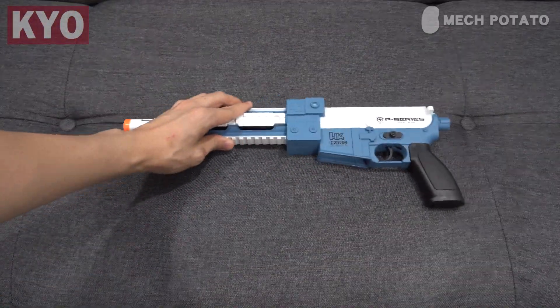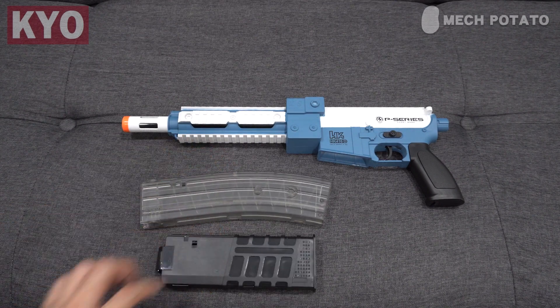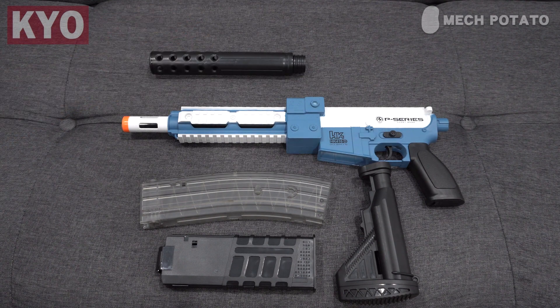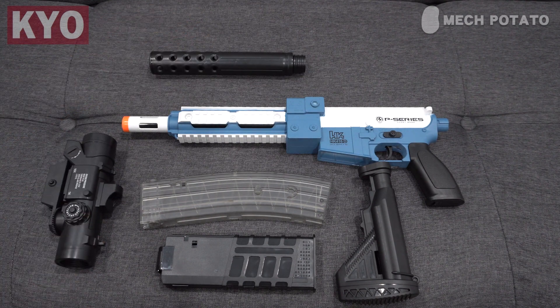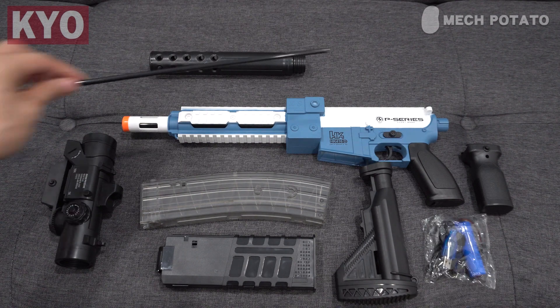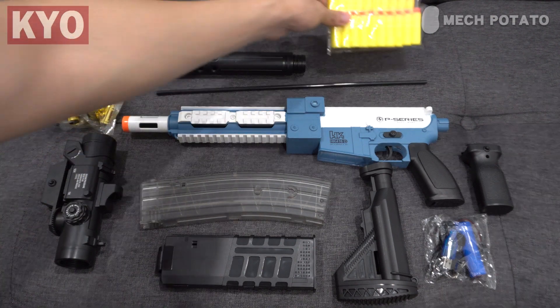In the box we got the blaster itself, a banana mag, a normal mag, a buttstock, a barrel extension, a huge fake scope, a grip, a battery and charger, an unjamming rod, two bags of shells, 20 darts, and a manual.